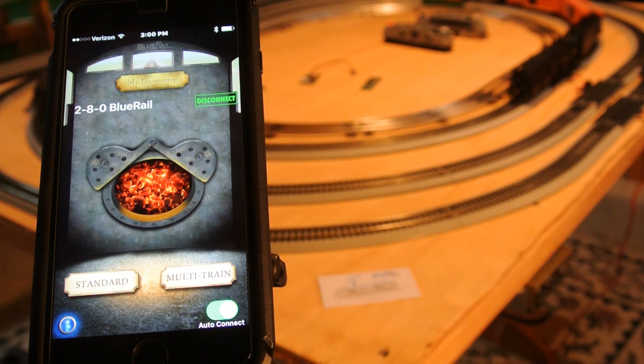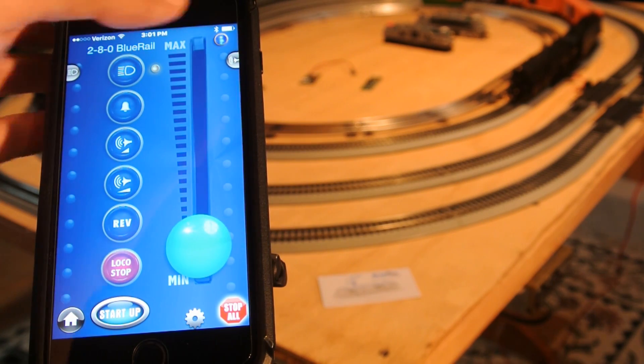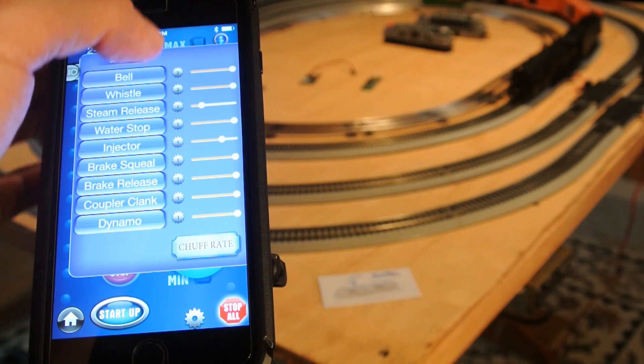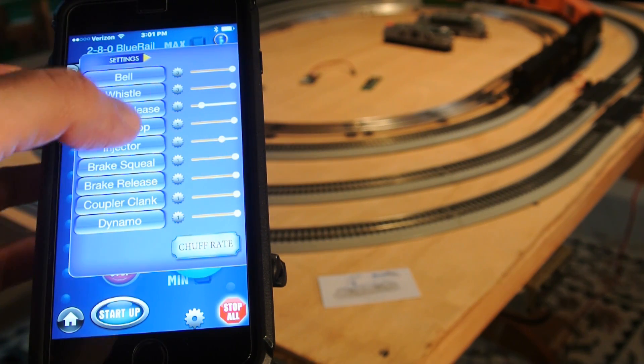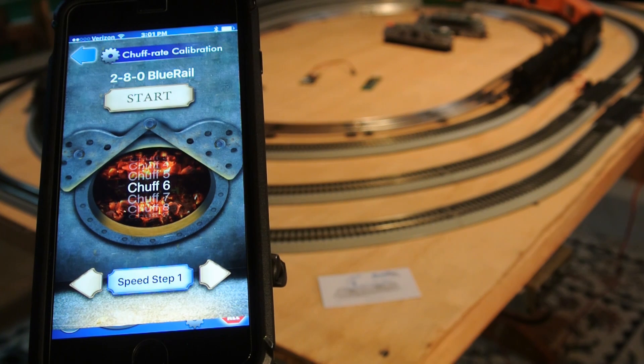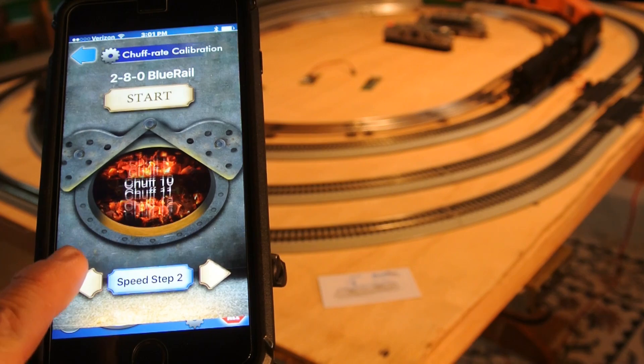If you have your loco sound scheme set to steam, you can go to your train control screen and bring out the sound panel. If you bring it out a little further where the settings are — these are the volumes and for choosing sounds — you get a new chuff rate button. Click the chuff rate button and this takes you into the chuff rate calibration screen for this loco. At the bottom you have buttons that allow you to step through speed steps your loco is traveling.